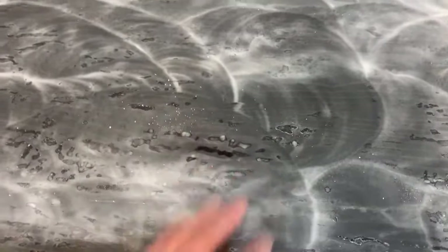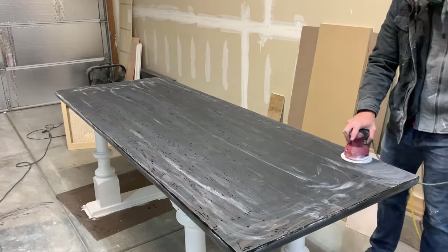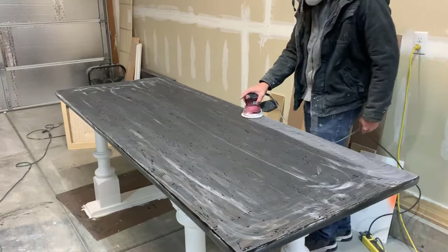Next I moved up from 320 grit to 600 grit sandpaper and just went over it the same way.